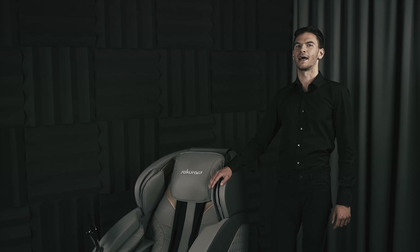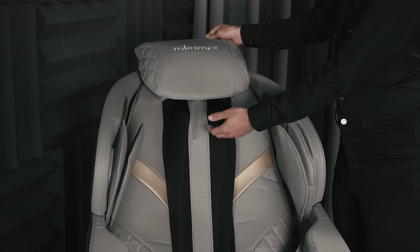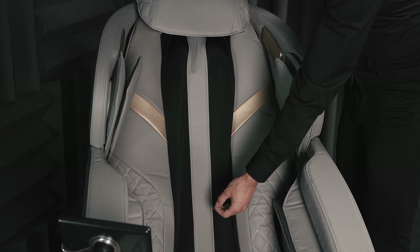This chair provides an extremely relaxing massage and affects the whole body in a positive way. Let's look at how it works. Here we have special kneading rollers and here knocking rollers. All of them move up and down.